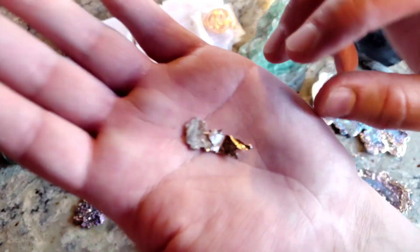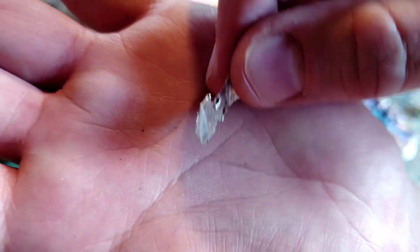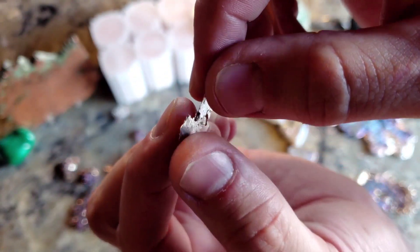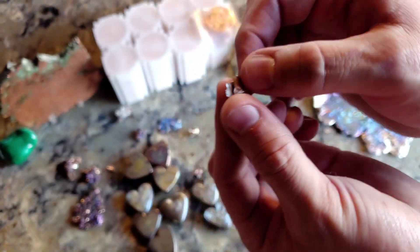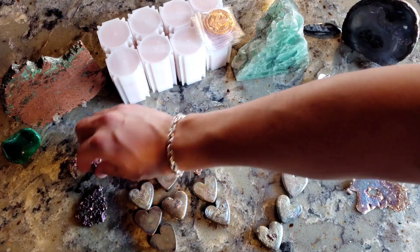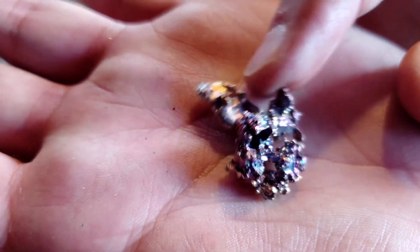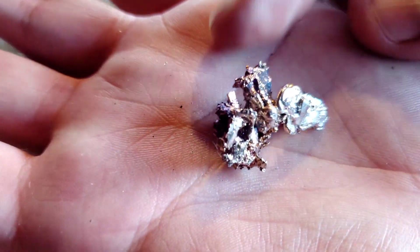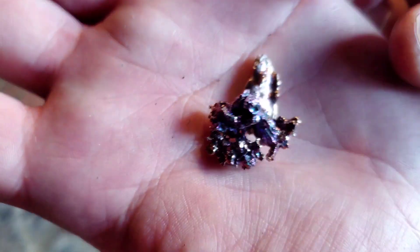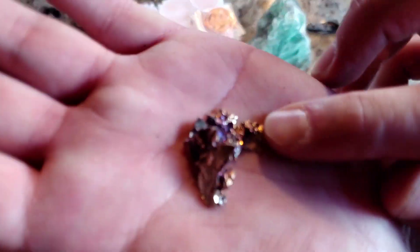Look how thin this is — this was just a little piece of extra on the baking sheet. Let's see how delicate it really is — pretty delicate, pretty brittle. Here's a good chunker, it's got some colors on it, but it's lacking the 3D structure because I was just grabbing this out of the pot at the end, and that's what it's going to look like.